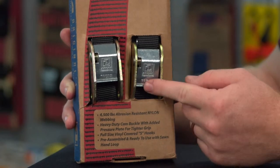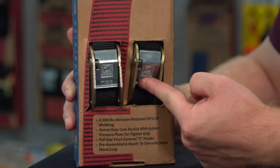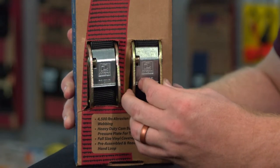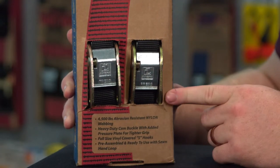When you look at the packaging, the first thing that really stands out is they really showcase their cam buckle. It is very heavy duty. It has a pressure plate for a tighter grip, and when you push on it, you can feel that it is strong and durable.